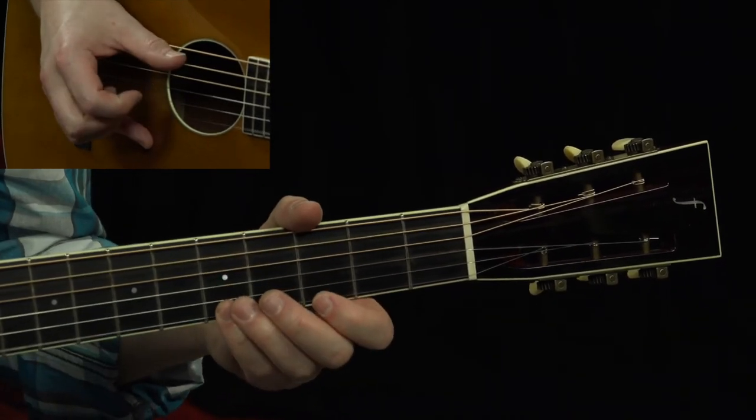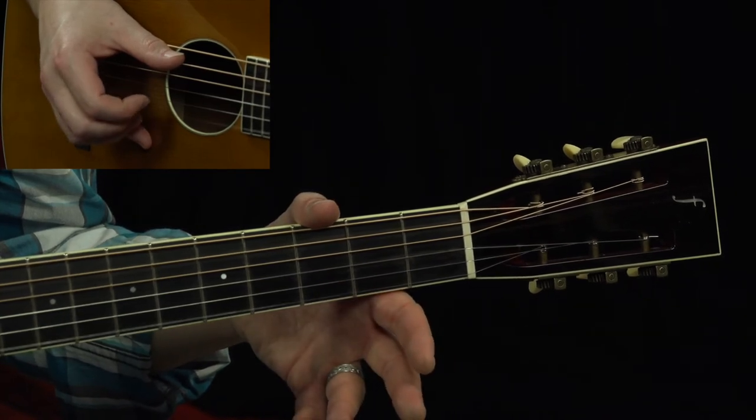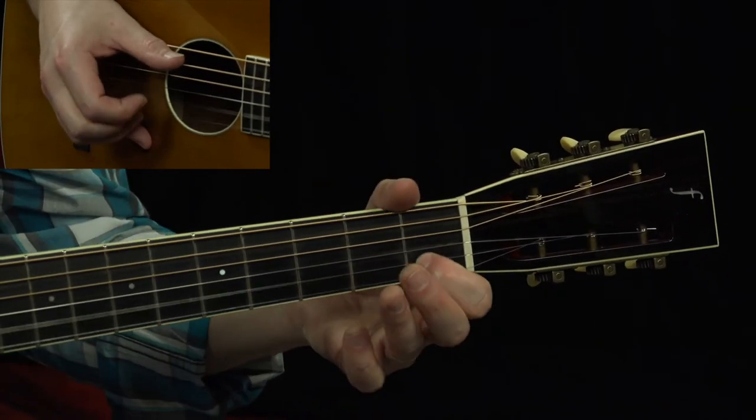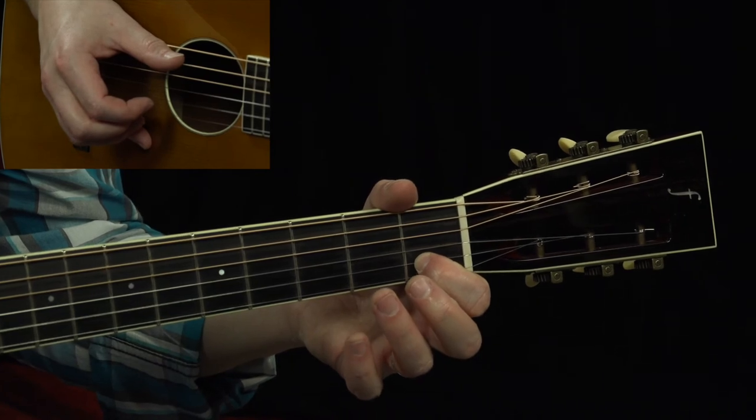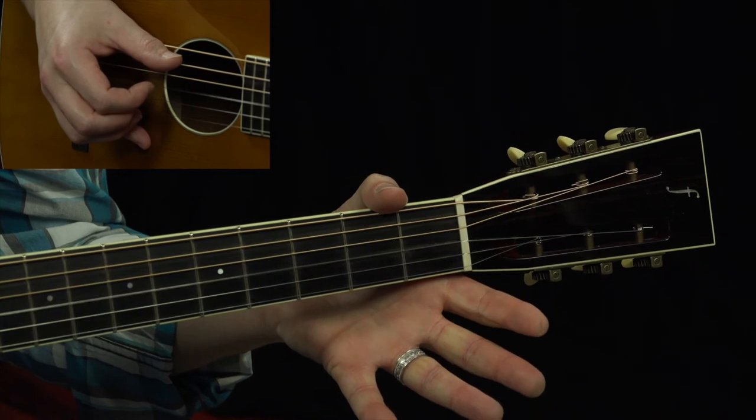All that is fifth, third, open on that first string. Then first fret, second string, third fret, third string, open G string.